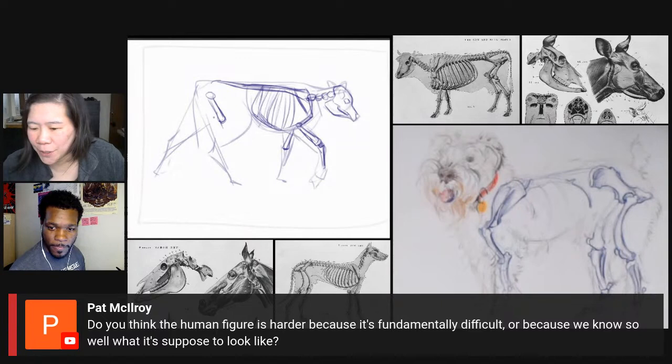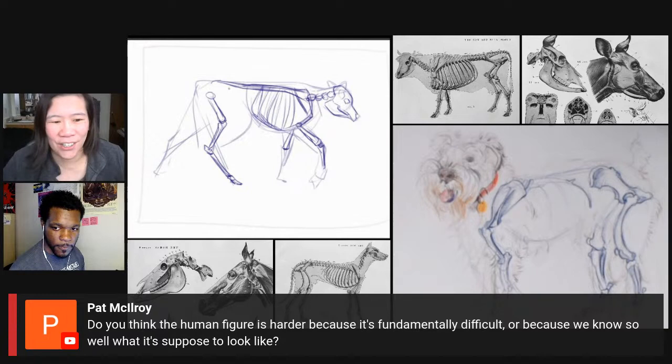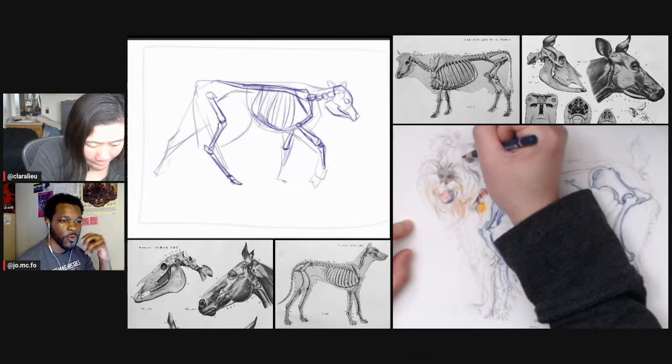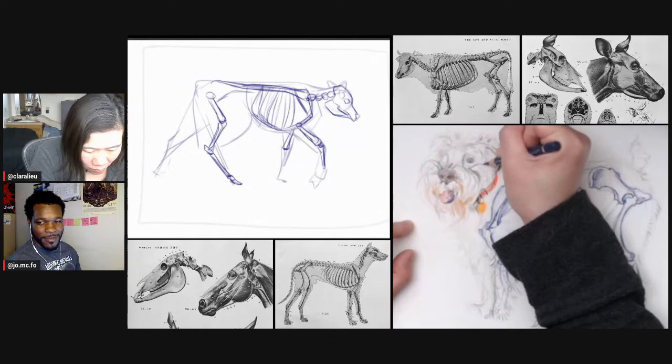Pat is asking: do you think the human figure is harder because it's fundamentally difficult or because we know so well what it's supposed to look like? I think it's the latter — people have so much baggage when it comes to drawing themselves. It's kind of deep, drawing us. If you mess up a pear, nobody cares. I think it's both, though — some people draw an eye really flat, and that's not necessarily about knowing what a human looks like; it's more that you have a hard time drawing a round object.